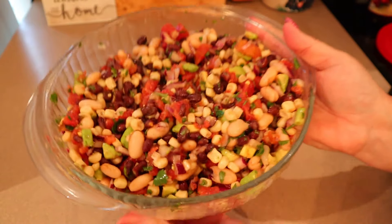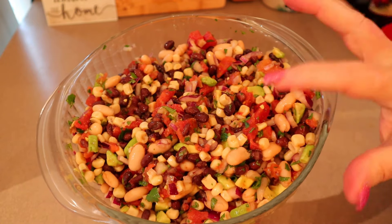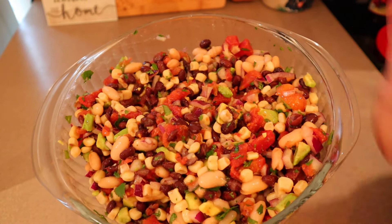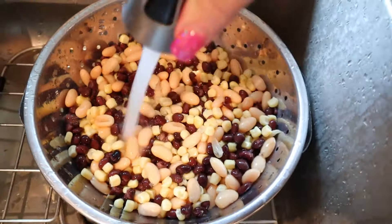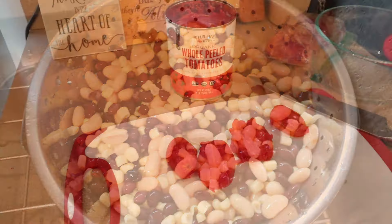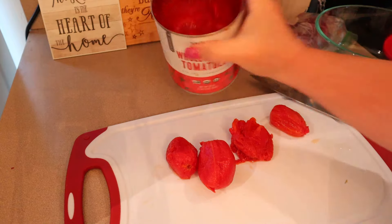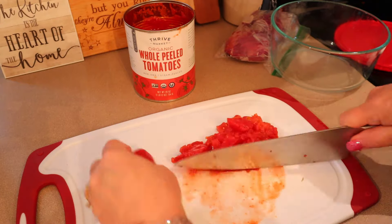While the eggs are cooking I'm starting on my black bean salsa — I've heard it called black bean salad, three bean salad, cowboy caviar, lots of different things. You can really make this your own with whatever beans you like. I have a can of cannellini beans, a can of black beans, and a can of corn. I normally use two cans of black beans but only had one, so I subbed in the cannellini. For tomatoes, I'm using whole peeled tomatoes from Thrive Market — I rinsed off the sauce and chopped them up.